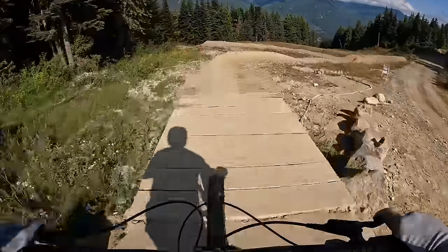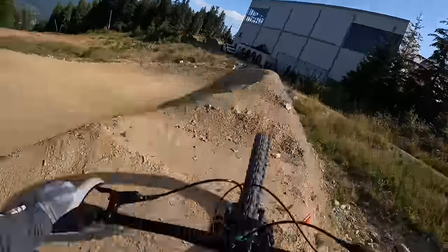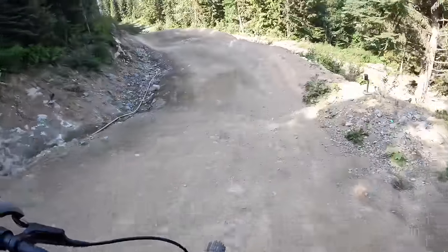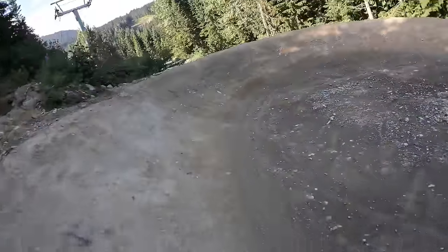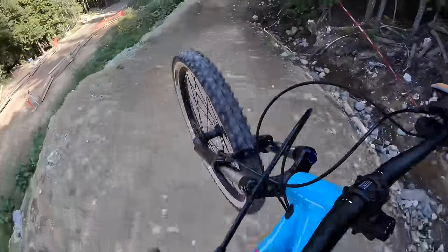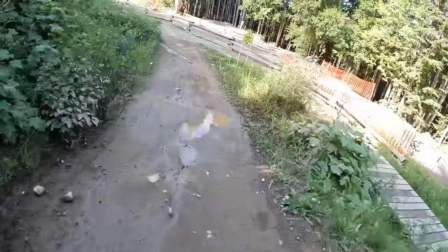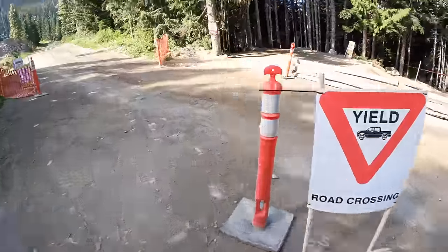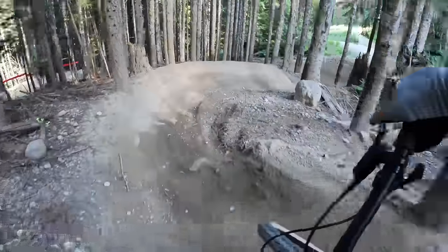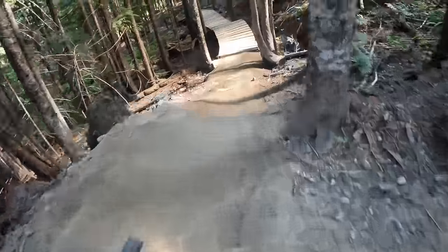The brakes are definitely going to need to bed in. So far so good — I'm going to get into it now, I can trust this thing properly. That actually feels really comfortable. Do you want to go into the woods to do some berms? This bike does do it all, even though the brakes really need to bed in. This is actually super hardtail friendly.